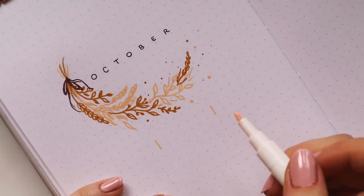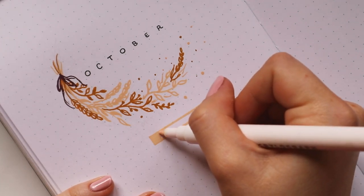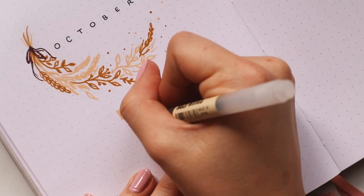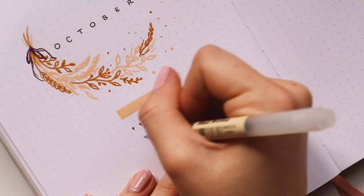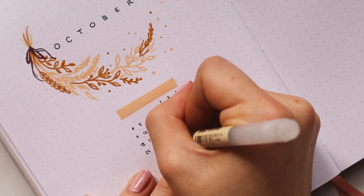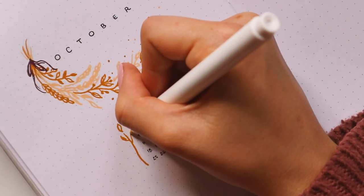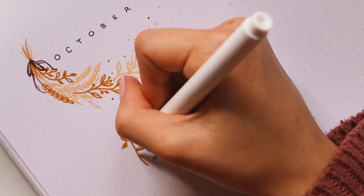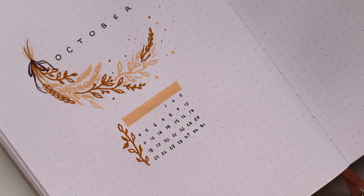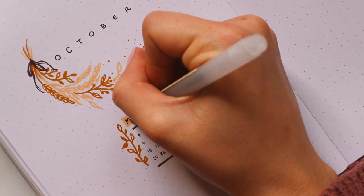Underneath I'm adding a little mini calendar. First I used the light yellow as a background for the weekdays, then the black Moji gel pen to write on top and to write the dates. I do have to mention that the Moji gel pen definitely smudges if you put it onto the Acrylograph pens. On the left side of the calendar I drew another plant doodle in the darker yellow shade, and then to fill in the empty space of the calendar I used the dark red.